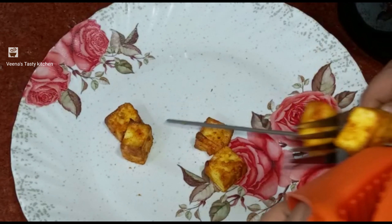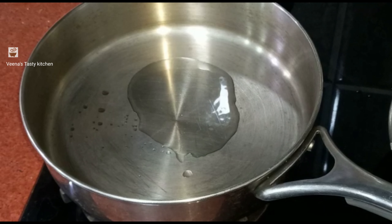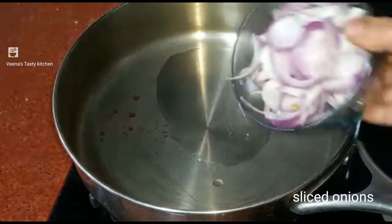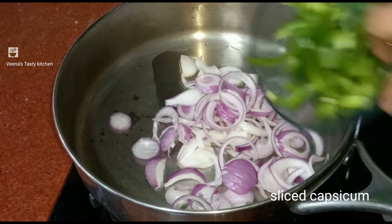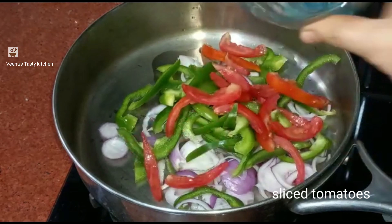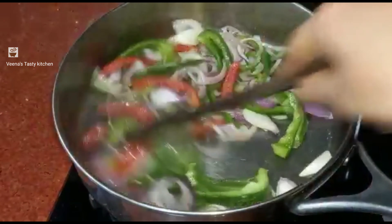Next I am going to cook the vegetables. Add 1 to 2 spoons of oil in a kadai. Then add sliced onions, sliced capsicum, and sliced tomatoes. Add a little salt and mix it well.